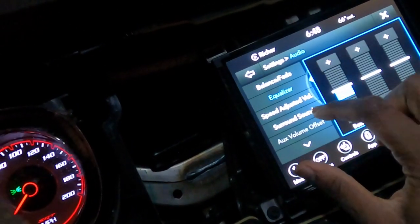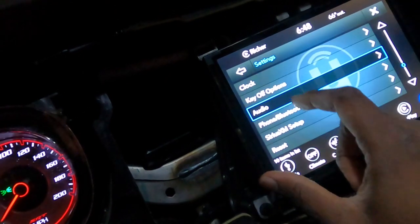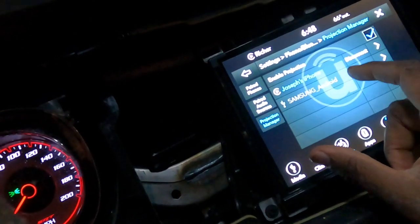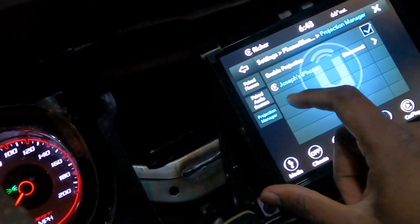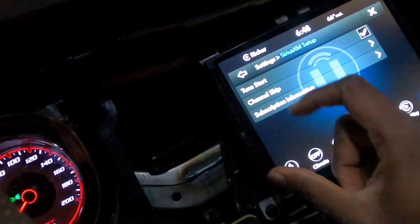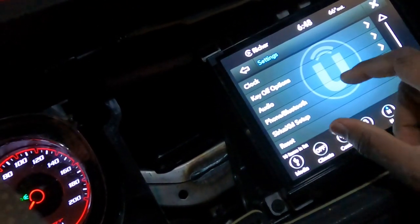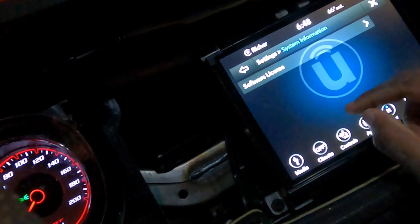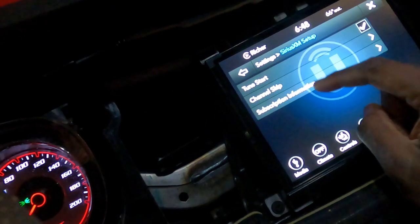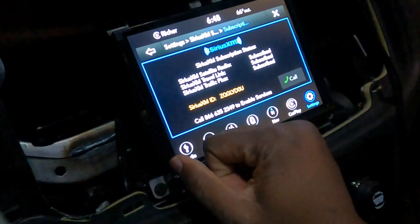Audio — there's no bass. Projection manager — what's that? That's probably the old owner's phone. Probably system information, software license. Sirius XM — oh, I have Sirius XM, so that's cool.